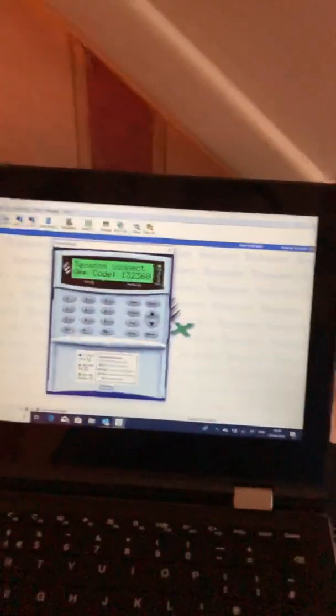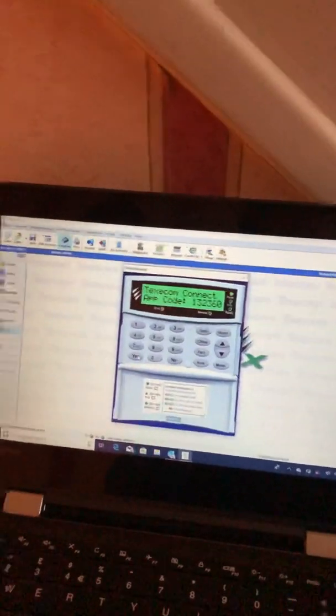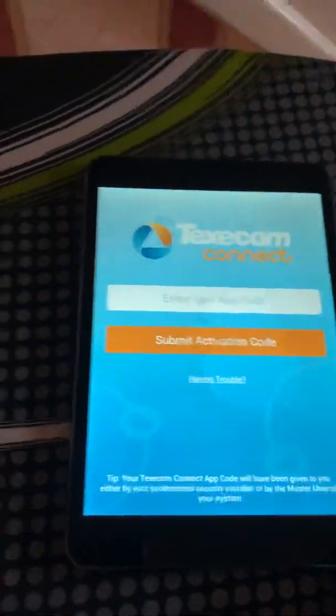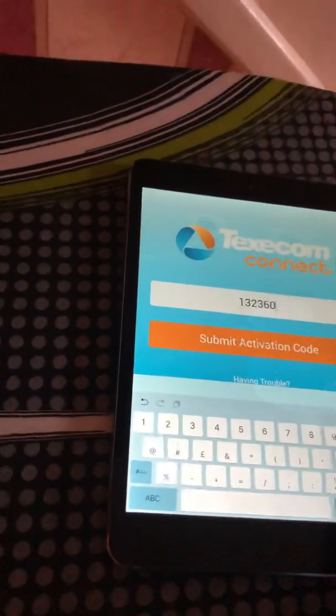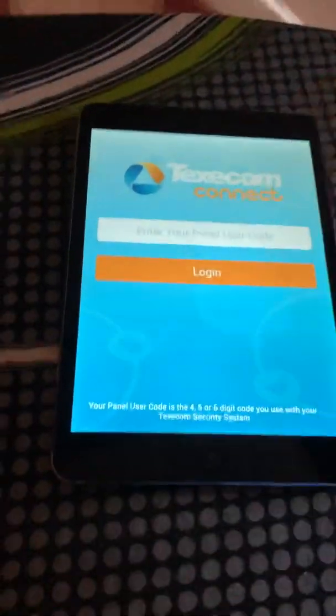Set up Texcom and use the Texcom Connect app. Going from the screen we previously left off, go over to your smart device and open the Texcom Connect app. Accept the terms and conditions and enter the app code. Log in with the engineer's code.